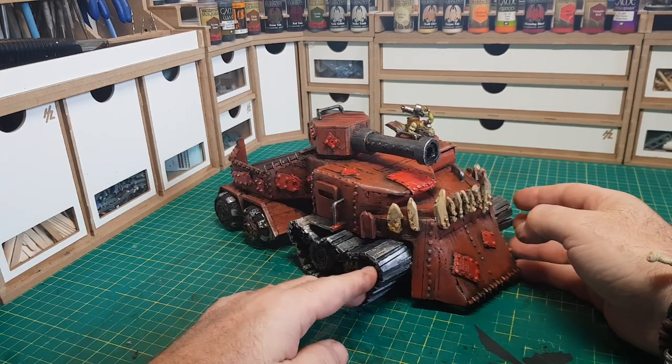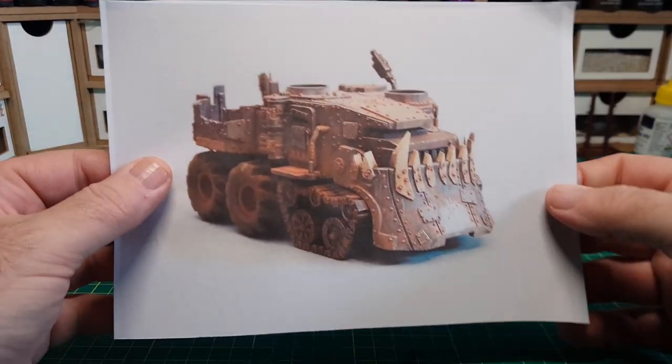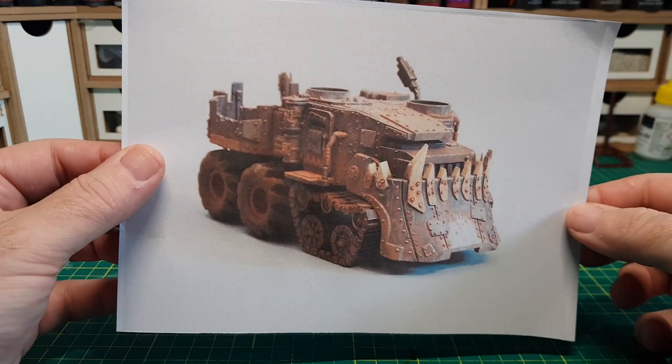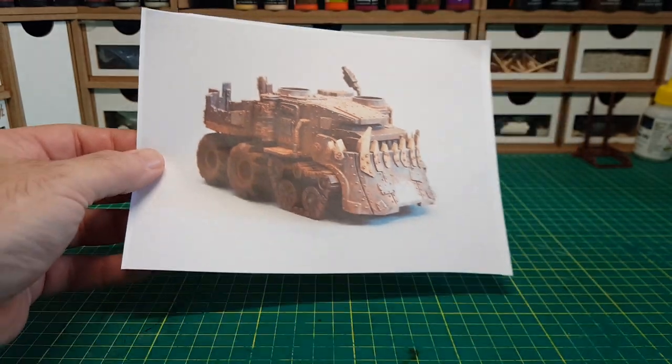So let's get started and show you guys how I made this. I had a look online at some battle wagons, looking through loads and loads of different images of different types, and this is the one I ended up with — I just preferred the look of it because it was short and chunky, just like me.